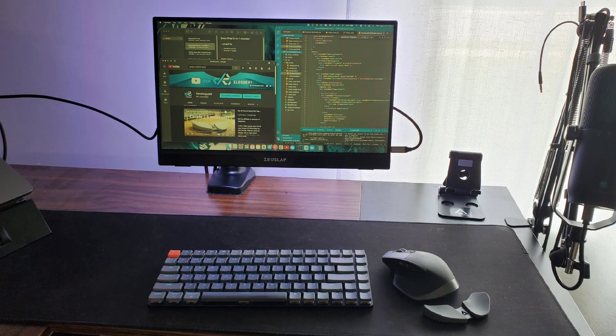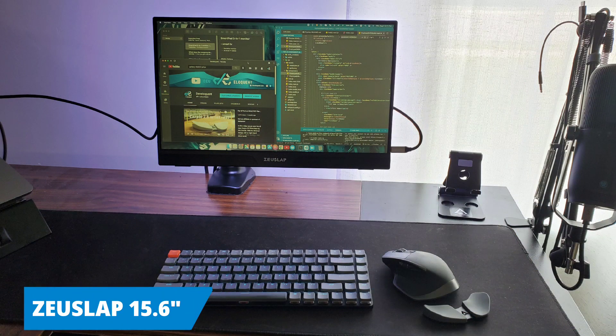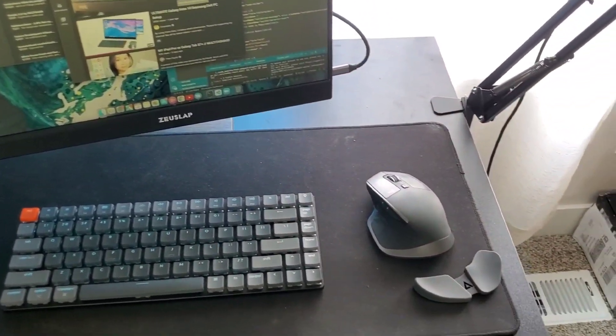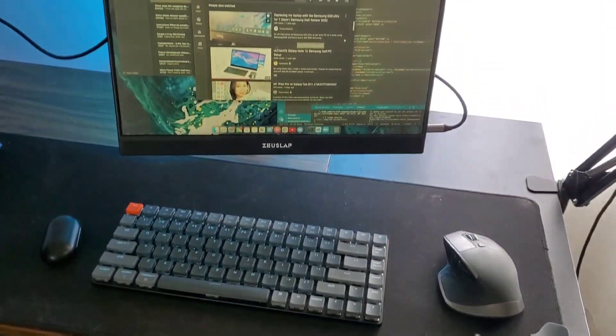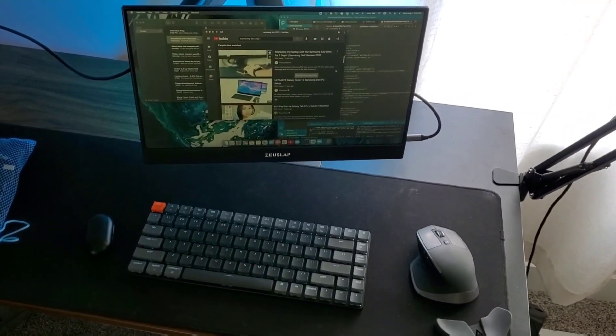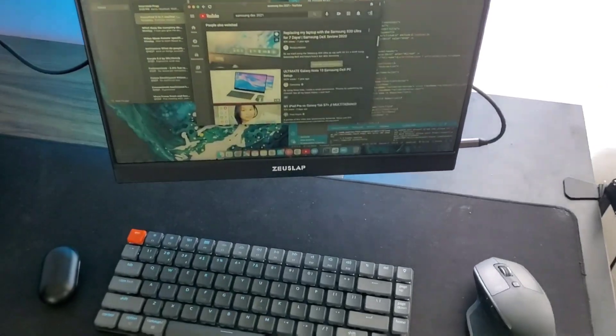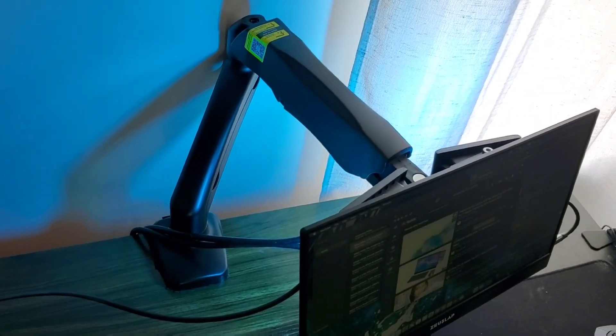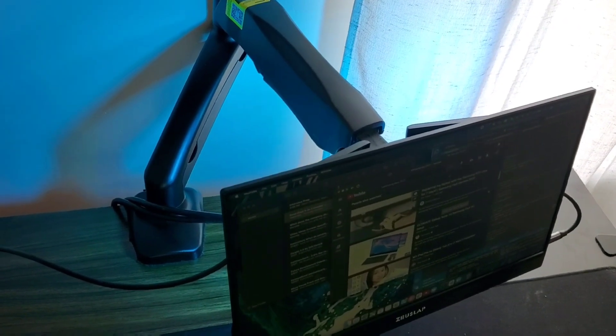And then let's check out the monitor that I have. So this is the monitor from Zooslap. It is a 15.6-inch touchscreen monitor, super thin, USB Type-C input — you can have a single cable for touch, video, and audio output, as well as charging. Or you can have HDMI mini and plug it right into your laptop or whatever you're going to use with it.